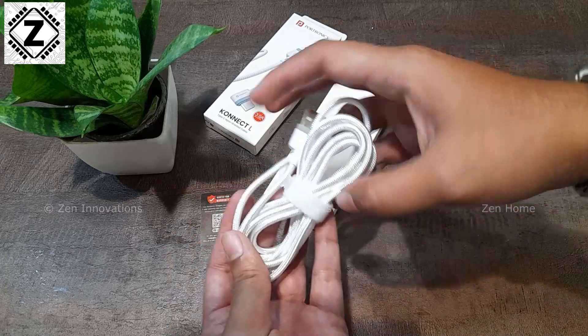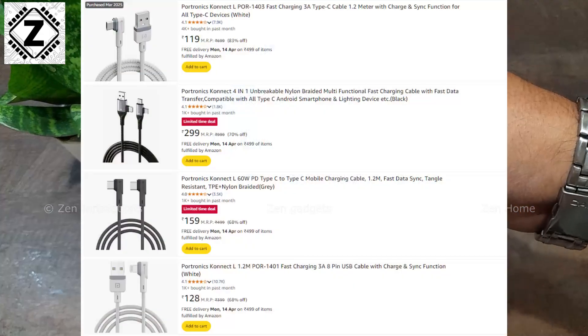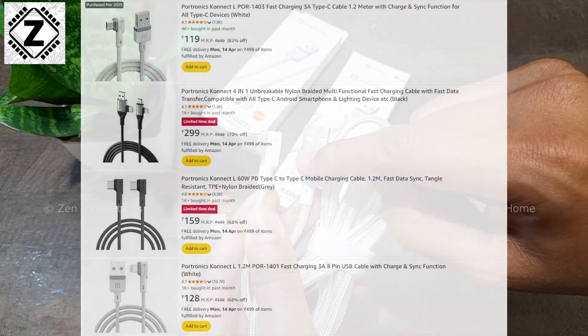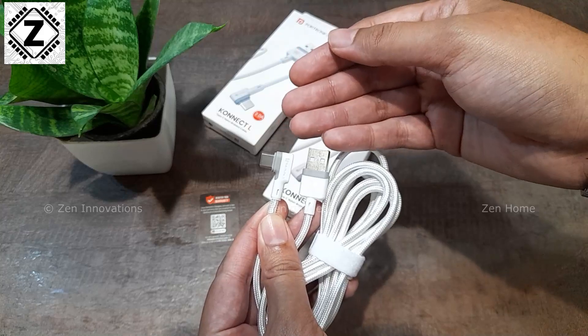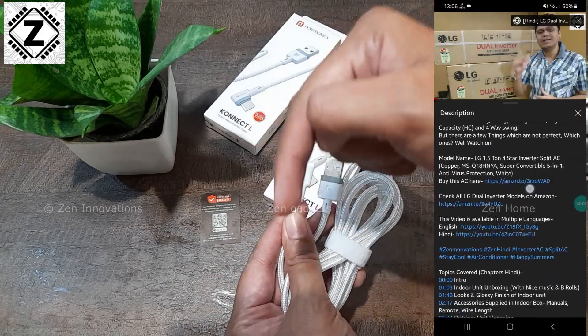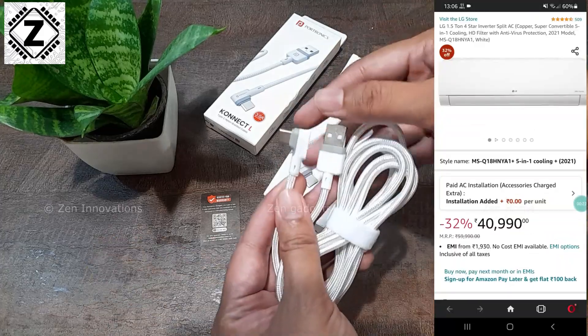Overall the design is very neat. This cable also comes in other varieties — for example, a straight jack version and a Type-C to Type-C version. If you want to check out other variants, affiliate links for those are available in the video description or in the view products section.